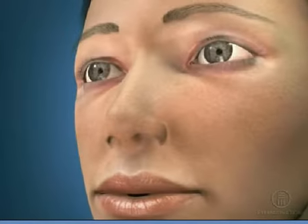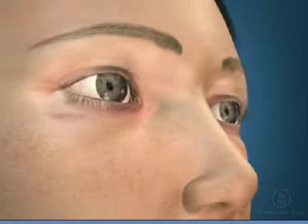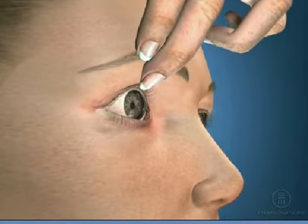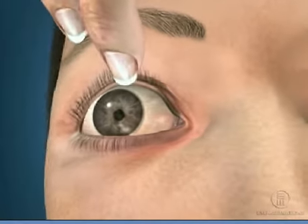When applying your contact lens, the first step is to use the middle finger of your non-inserting hand to pull and hold your upper lid at the lid margin. This keeps your eye from closing. The lid margin is the edge of your eyelid where your eyelashes are located.